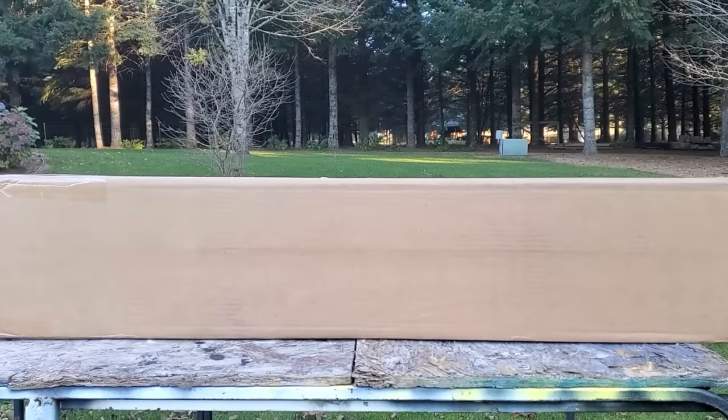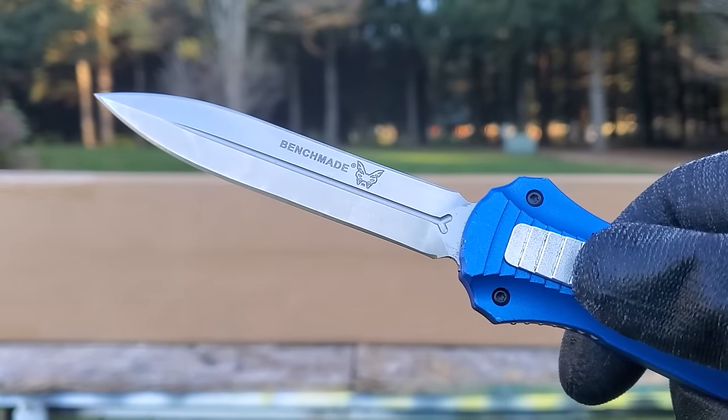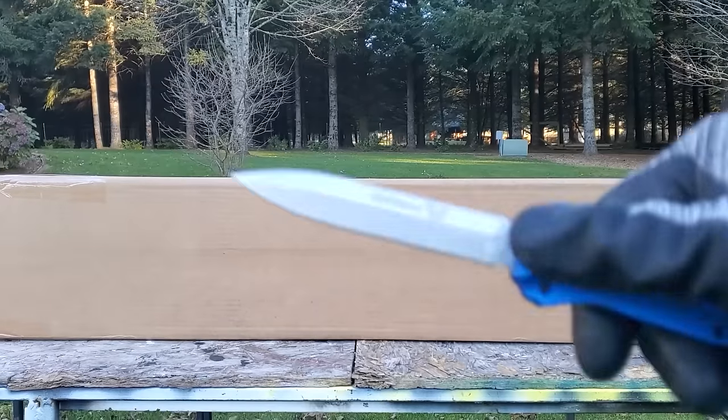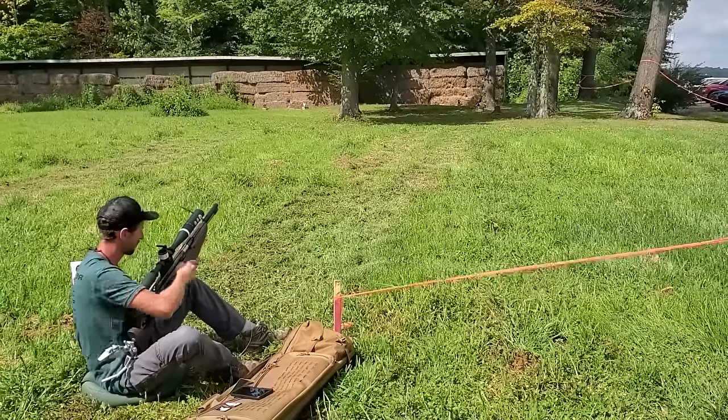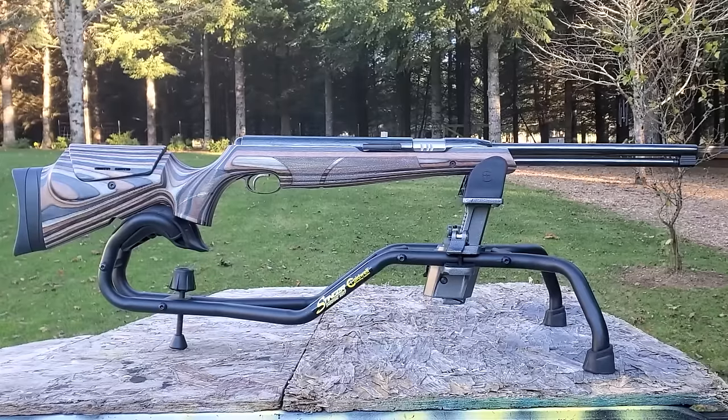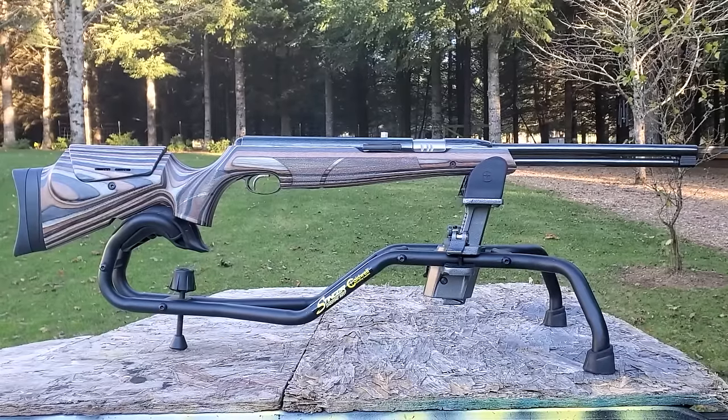Today we're reviewing a historic springer. It's been a top choice for field target competition for years. I saw quite a few at the Pyramid Air Cup. This is the Air Arms TX200 MK3 Ultimate Springer laminate.